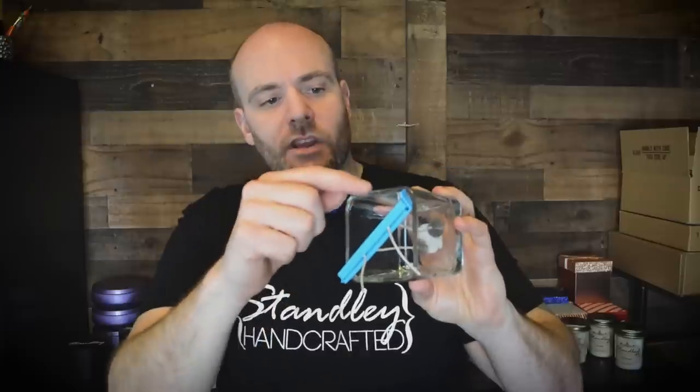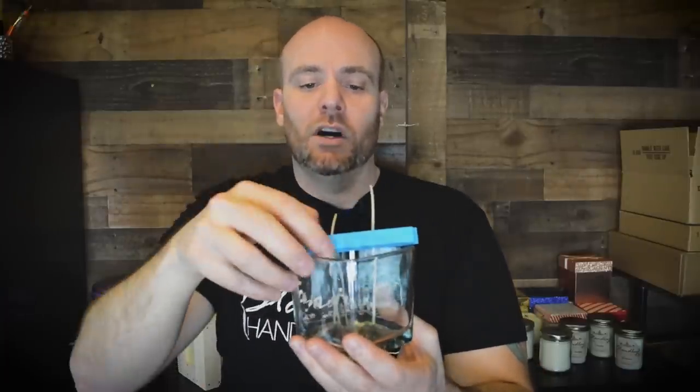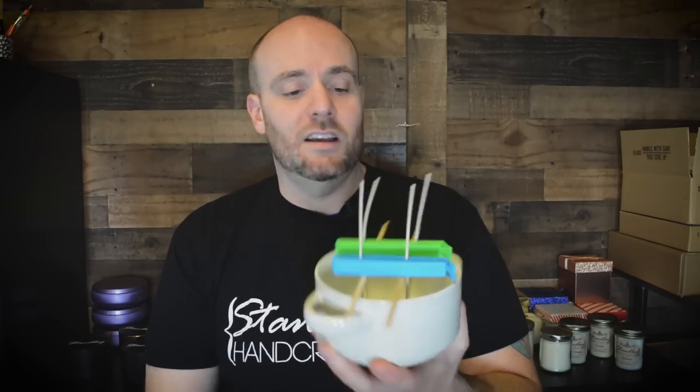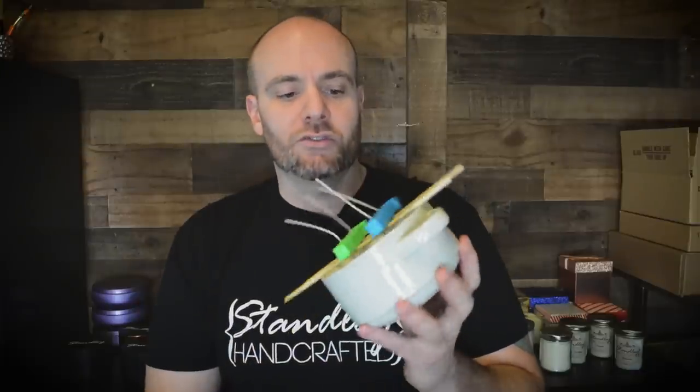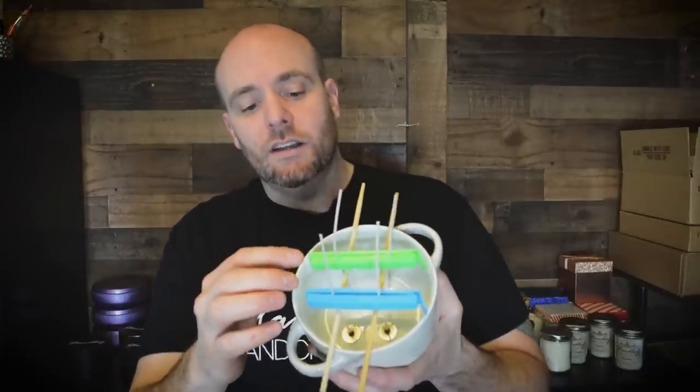I've tried these on just about every jar. They fit extremely well — it goes corner to corner on this one, but you do have to pay attention because if you gave it a nice nudge it could fall in. But if you position it just a little bit better, it's not going anywhere. Not only does it work for single and double wicks, but it holds triple and four wicks. I've got this one placed with a couple of chopsticks going across and then two chip clips going across those.